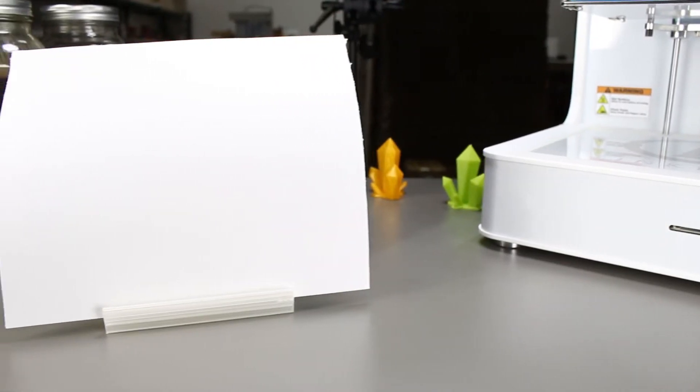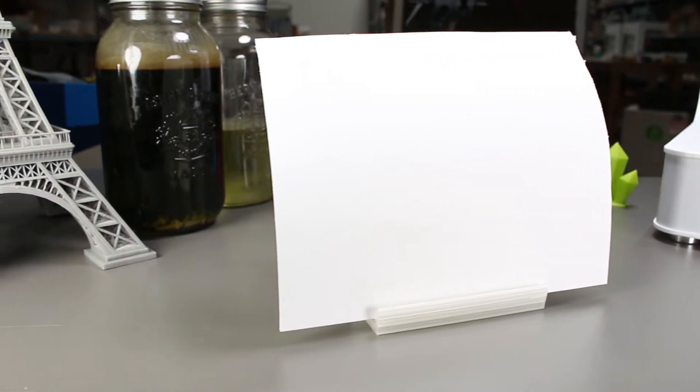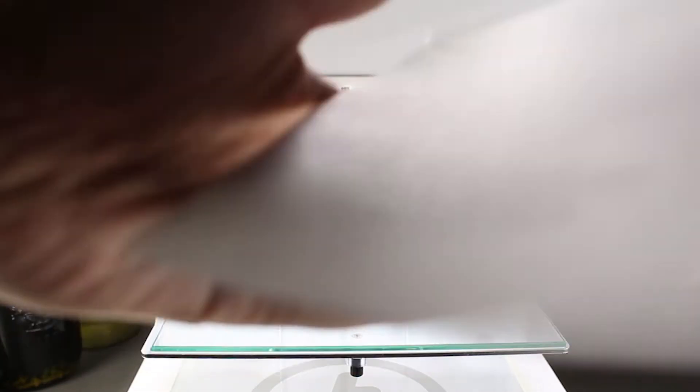We'll just take regular printing paper for this experiment — the ones that you can find at your local stationery stores. We'll clip it on and then we can start printing.